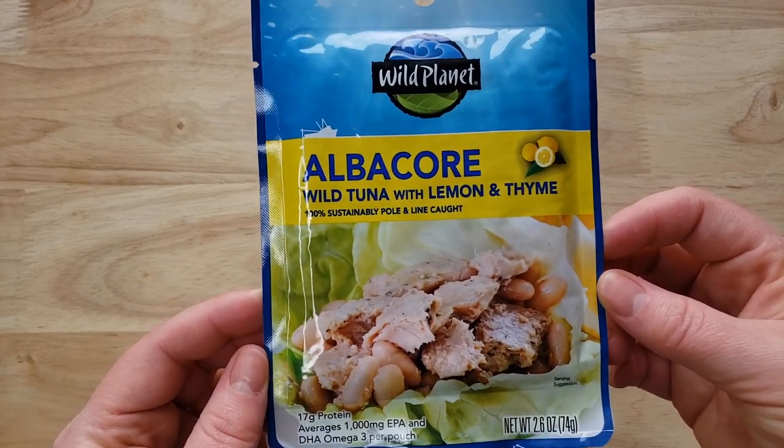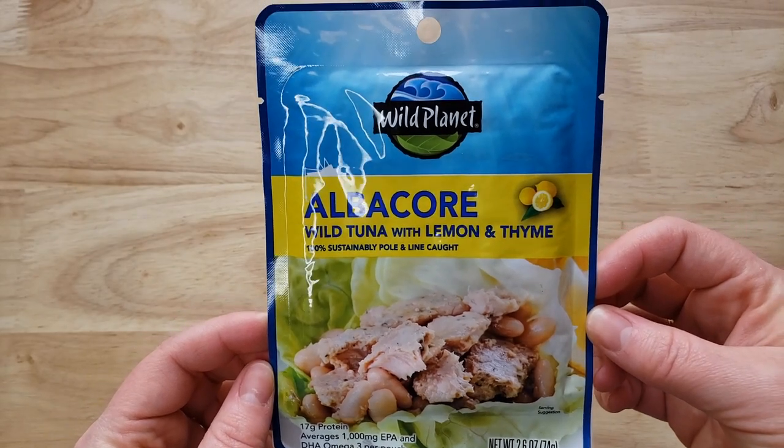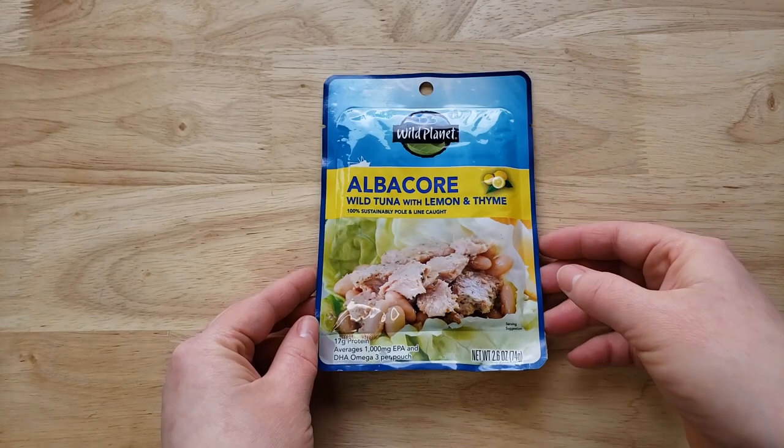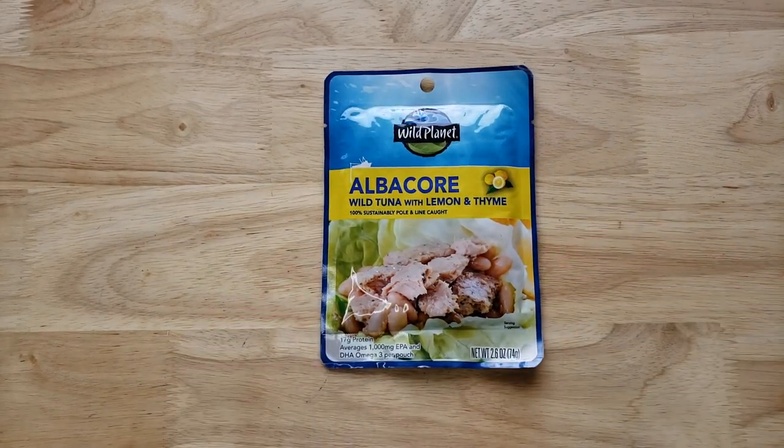It's 100% sustainably pole and line caught. Now it's $1.78, which does put it on the higher end of some of the tunas, but perhaps it's worth it.